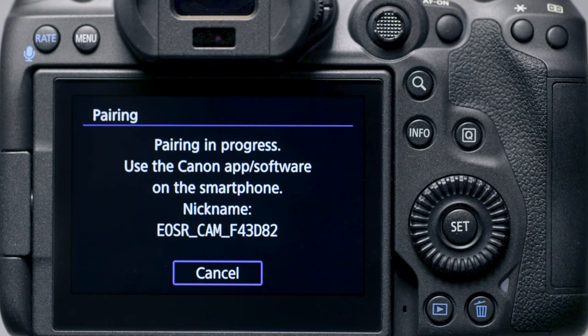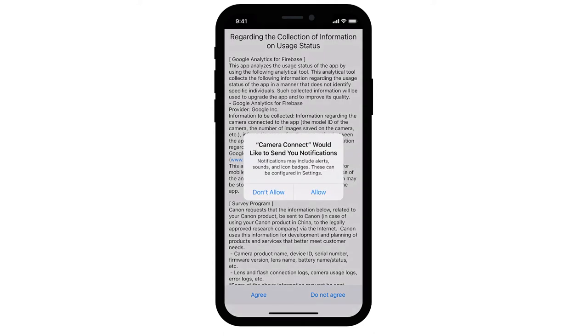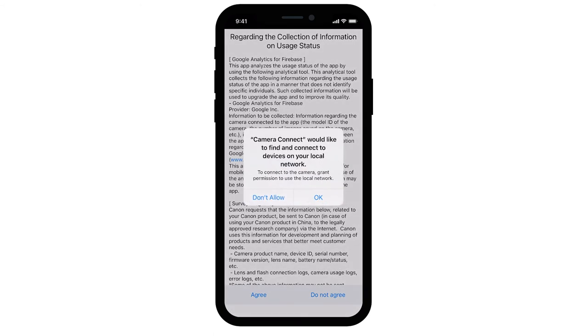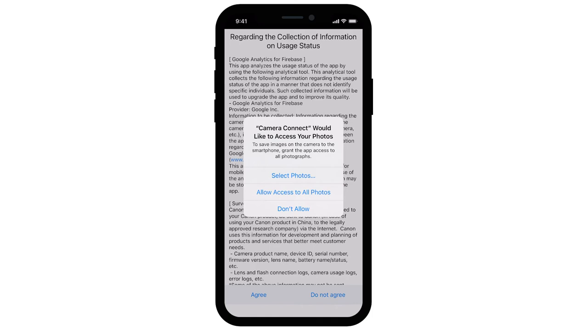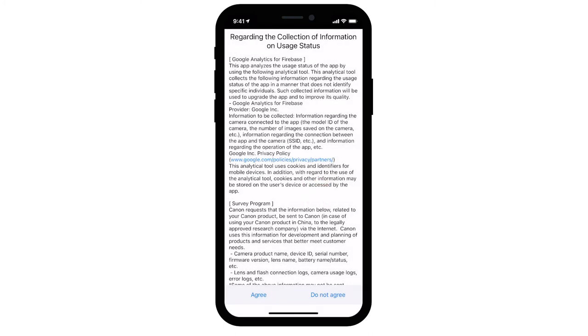Bluetooth pairing is now in progress. Return to your iOS device and open the Canon Camera Connect app. When you open the app for the first time, a window will open asking permission to send you notifications. Tap either Don't Allow or Allow to proceed. Tap OK if you see this window. Note: wireless connection will fail if you select Don't Allow. Camera Connect will also ask permission to access photos on your device — tap Allow Access to All Photos. Camera Connect will also ask permission to use Bluetooth; tap OK to allow access.